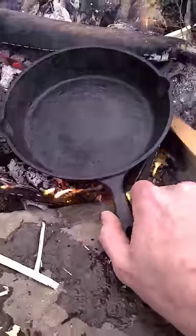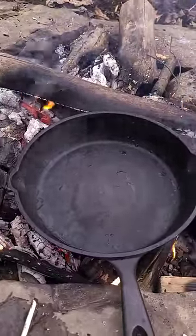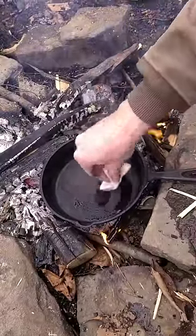Now we're going to put it back on the fire. You want to evaporate all the water out of the pan so that your cast iron does not rust. Once all the water evaporates, I'm going to add a little bit of olive oil and rub it all through there.